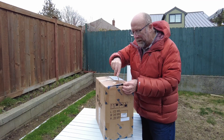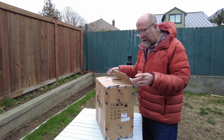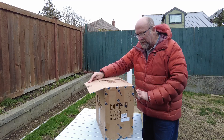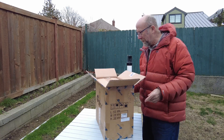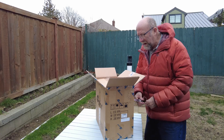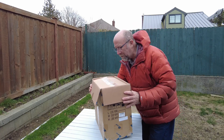Hey folks, Mark here. I just received the iOptron HEM44 hybrid mount, which is kind of new. The hybrid mounts have been out for a while, but the iOptron ones I haven't seen a whole lot of on YouTube, so I thought I'd take the opportunity to break it open and show it to you.